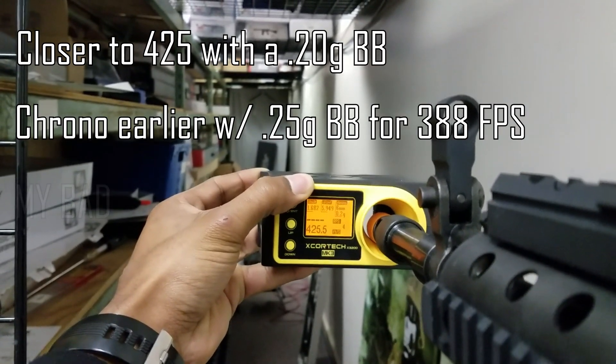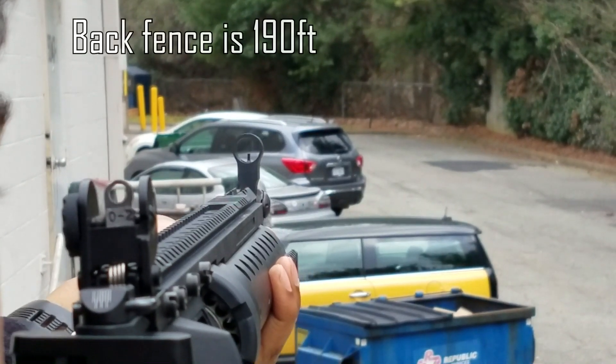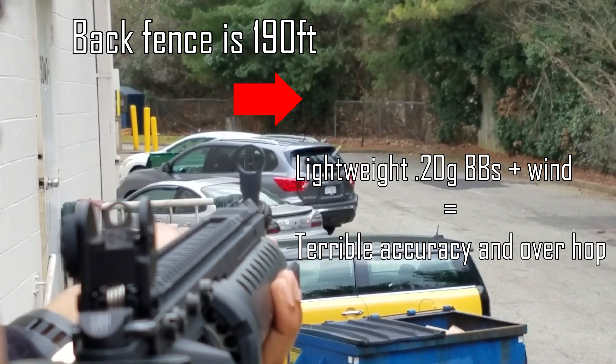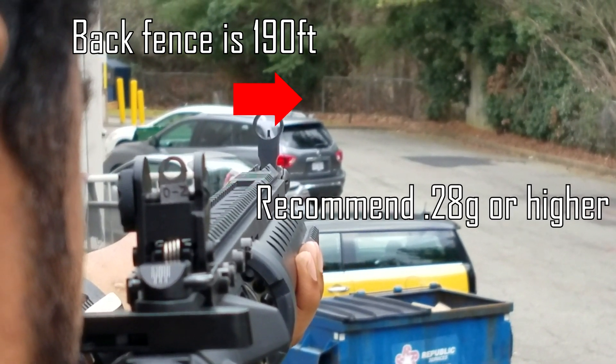It comes with a Type 4 603 barrel as well, so it's going to be really accurate out to those longer ranges. We were shooting it outside earlier and it's pretty straight around 180 to 200 feet, which is really impressive for a gun that's only $289 right now.